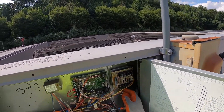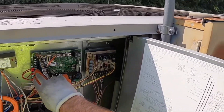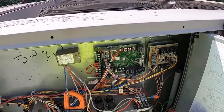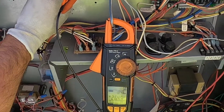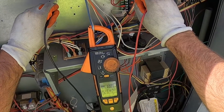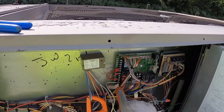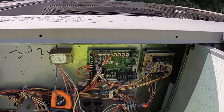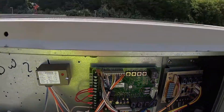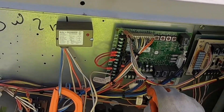This board has this expansion board and thermostat connection — sometimes the thermostat connection will just go right there, but this particular board has the connections here. I've got 24 volts on Y1 — if you come over here and check it, 24 volts again. So we know this board is giving a signal for Y1 to be on. The blue wires are my low pressure switch wiring and the orange wires are the high pressure switch wiring.